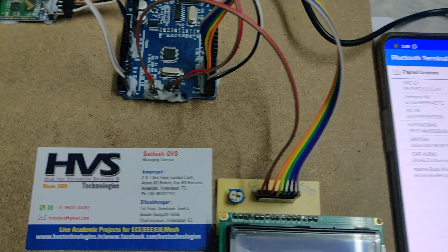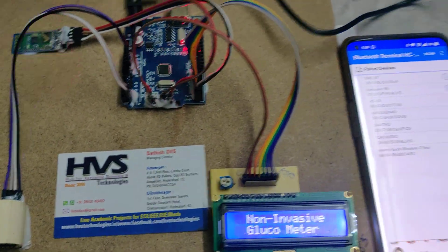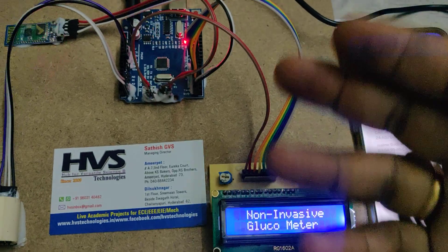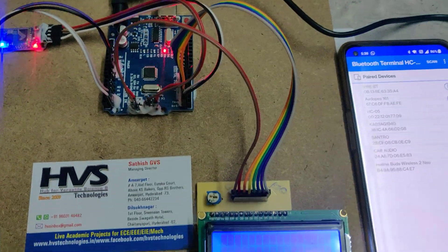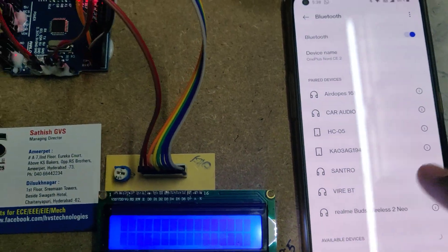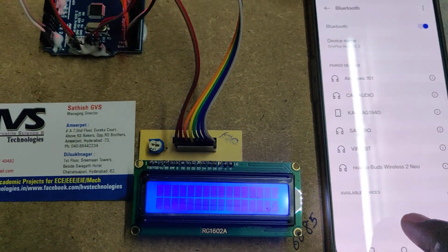After that, turn on the power supply. We are using an adapter that accepts 100 to 250 volts AC — you can use your country's adapter which provides 12 volts DC input. Initially the LED will blink very fast, and you need to pair your mobile phone to the HC-05.